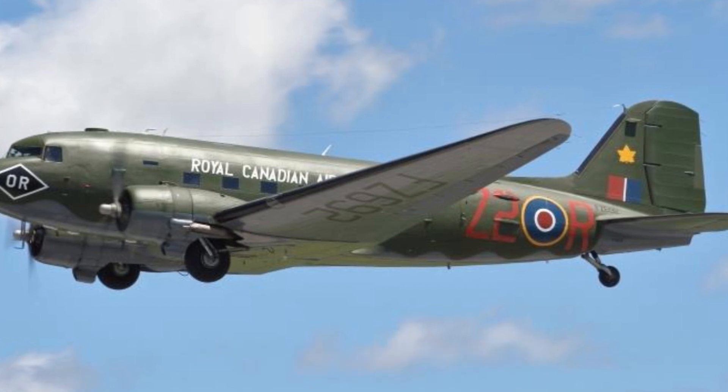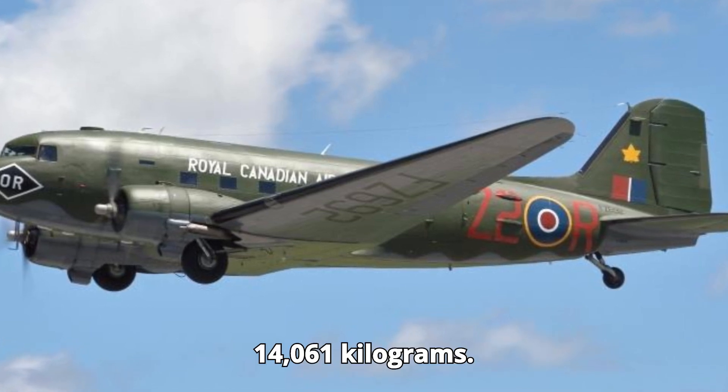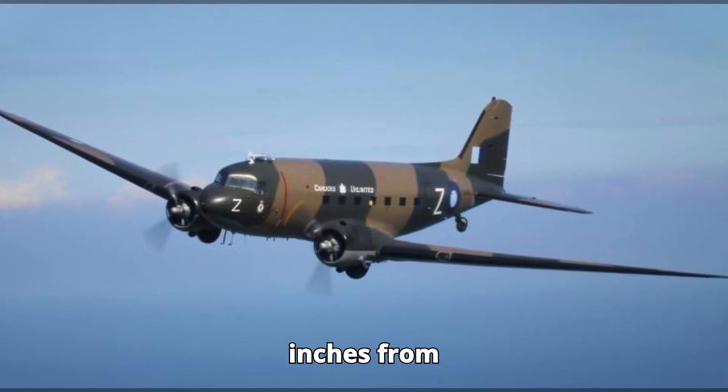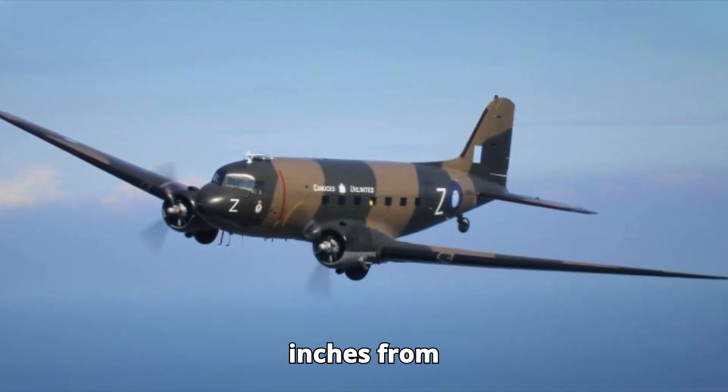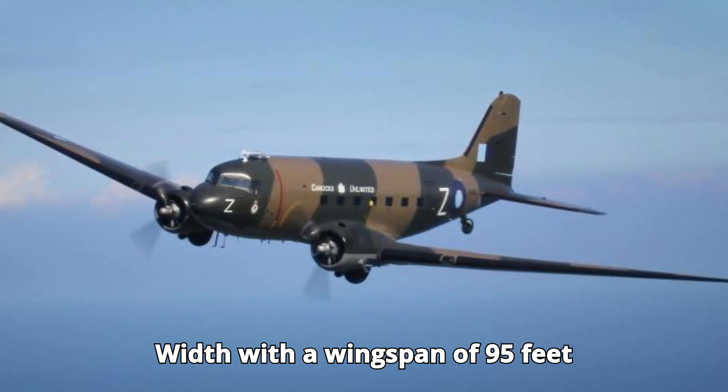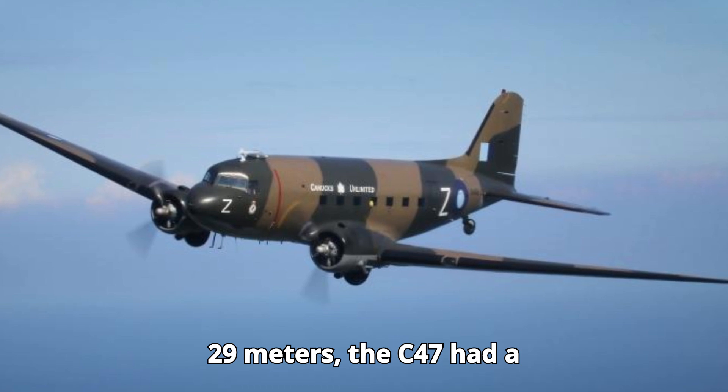...31,000 pounds (14,061 kg). In terms of length, the aircraft measured 64 feet 5 inches (19.6 meters) from nose to tail. With a wingspan of 95 feet (29 meters), the...